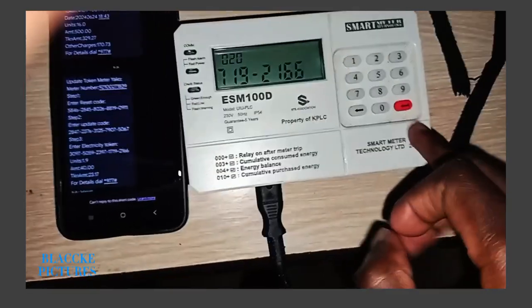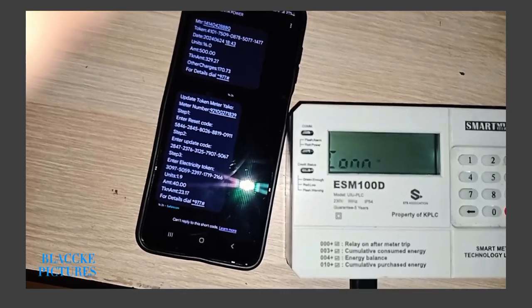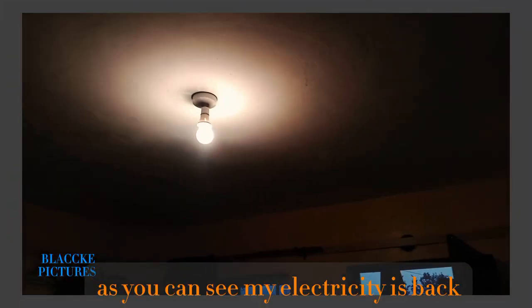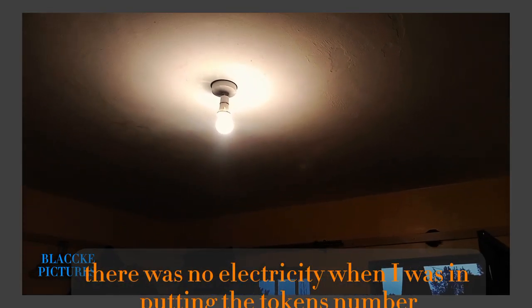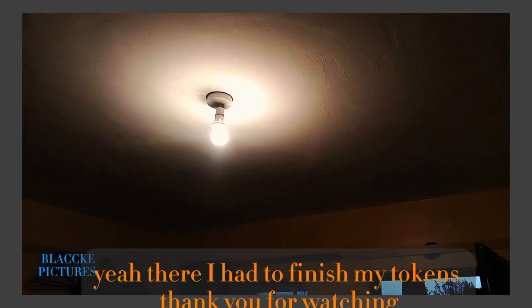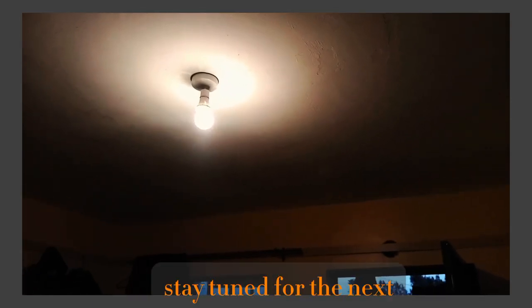As you can see, my electricity is back. There was no electricity when I was inputting the token numbers, and I had to finish entering my tokens. Thank you for watching, stay tuned for the next video.